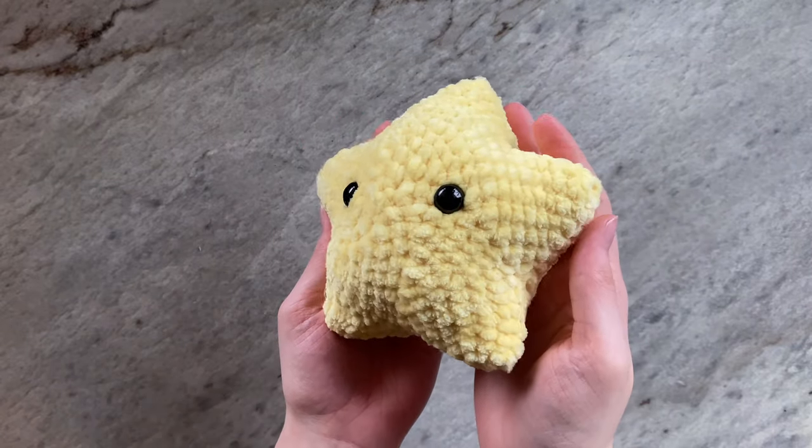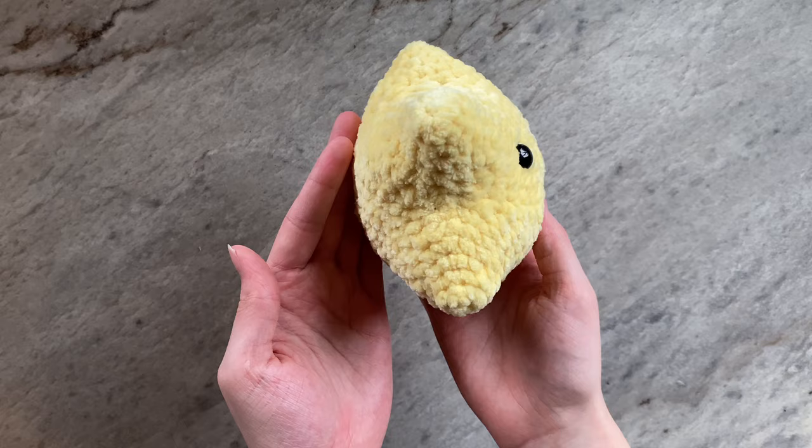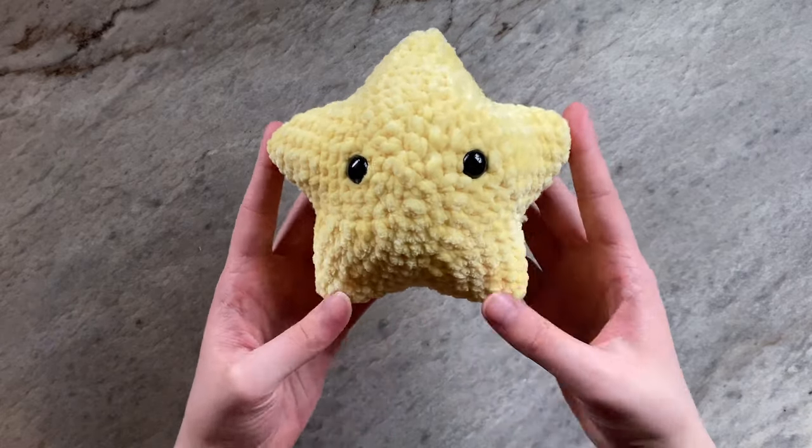Hello everyone, it's Chantel from CroChantel, and welcome to this tutorial on how to crochet an amigurumi star.